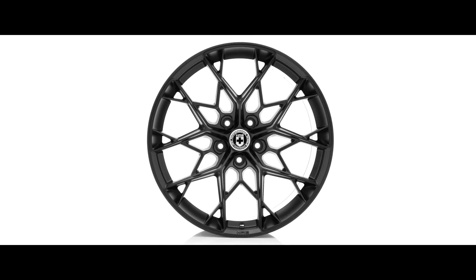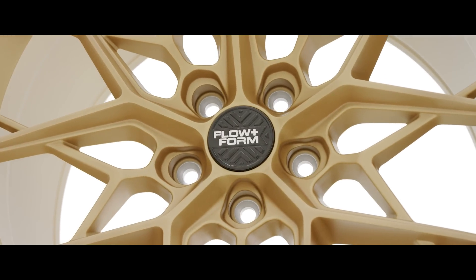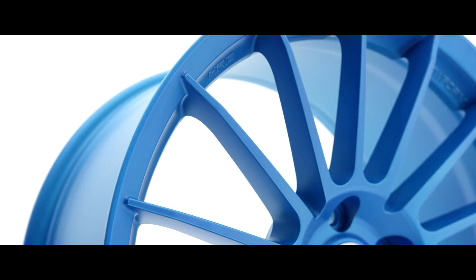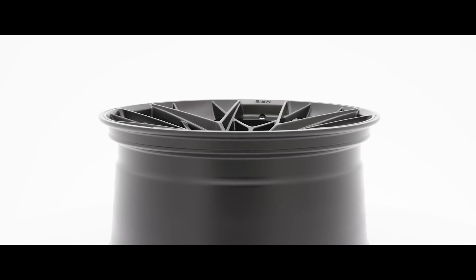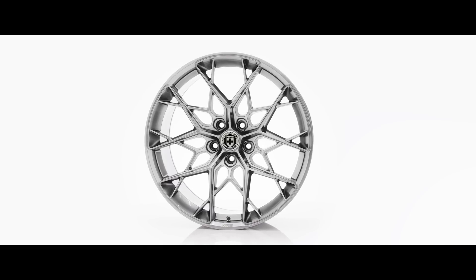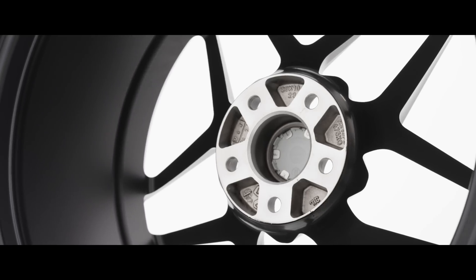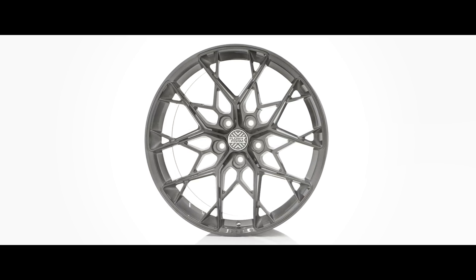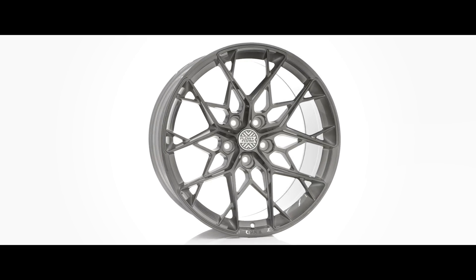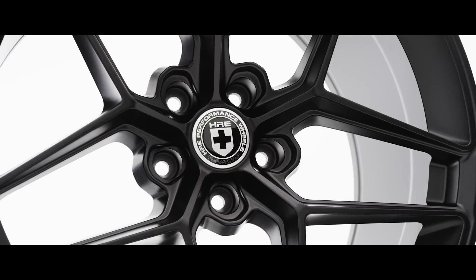HRE Wheels is known for making custom forged aluminum wheels, but our FlowForm brand is a fast-growing, lower-cost segment of wheels for us. A FlowForm wheel is produced using a casting process called Flowforming, essentially producing a hybrid of a cast and forged wheel, improving performance by increasing strength and reducing weight. Pricing for FlowForm is about one-quarter the price of an average HRE forged wheel set, but is still considered a premium market cast wheel.